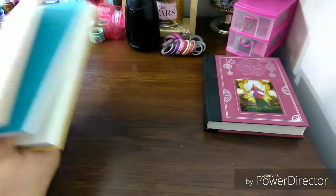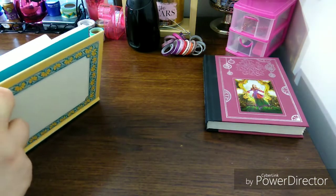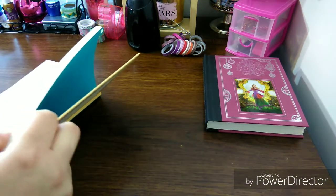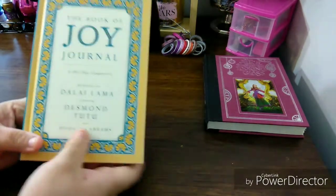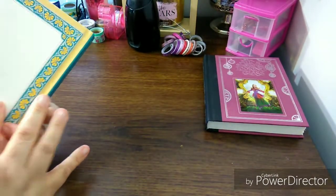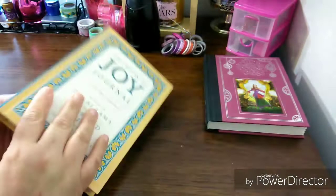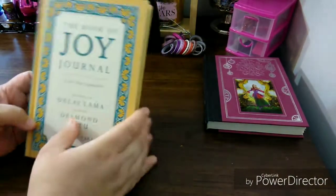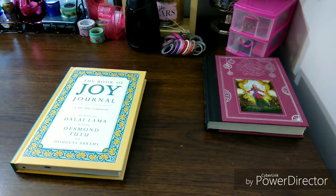I didn't even notice it has its own ribbon in blue. Like, I never knew that — when I was filming the video I wasn't even paying attention. I was just so glad to get the book. These are very expensive books. This one here is $17, and I only paid $1. I cannot beat it. To get your collection of books from Dollar Tree — that's a great deal. You cannot beat that.